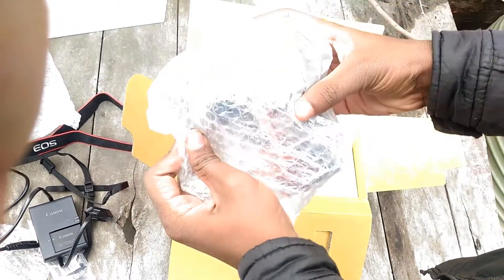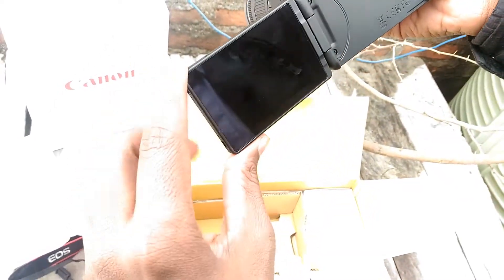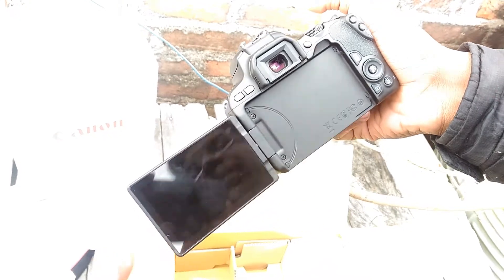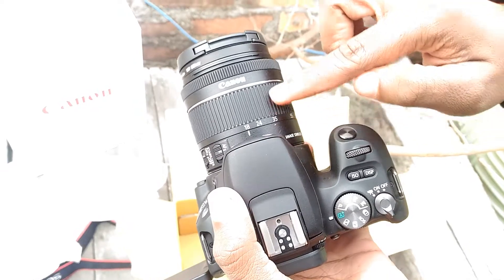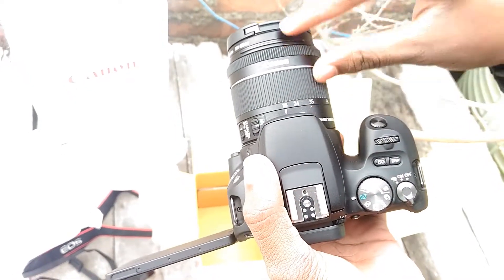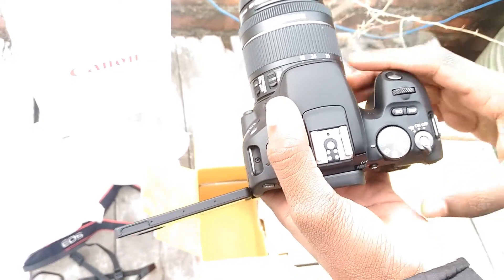The camera is lightweight and the weight is very low. If we open the screen, we can rotate the screen. You can rotate the camera and see the screen. The lens is 18-55mm. If you want to use another lens, you can use it.